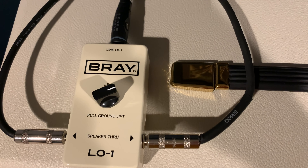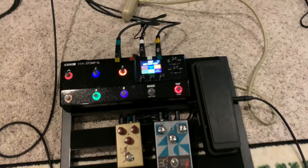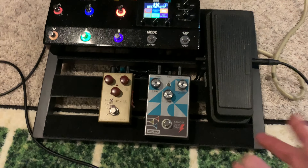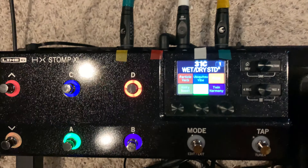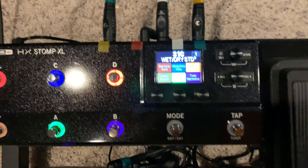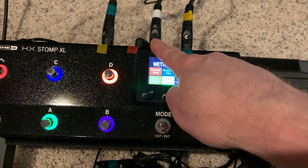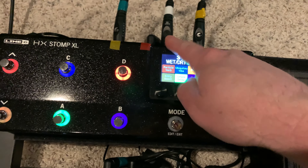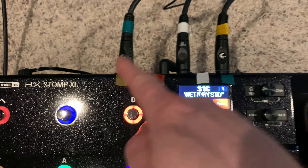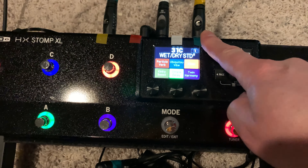Let's see what it's set up like at the board. Here's the effects: the guitar comes into the wah, goes through a couple of drive pedals, and into the HX Stomp XL right here. From the Bray, it's coming into a return on the right, and the dry signal from the guitar is going right to the front of the amp.